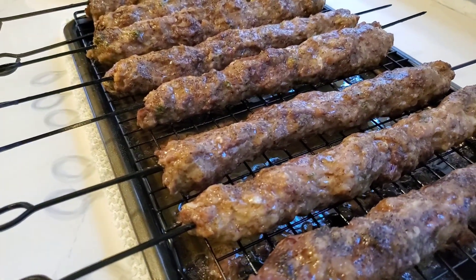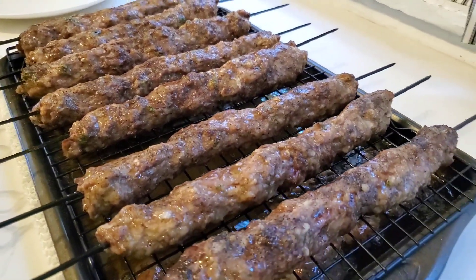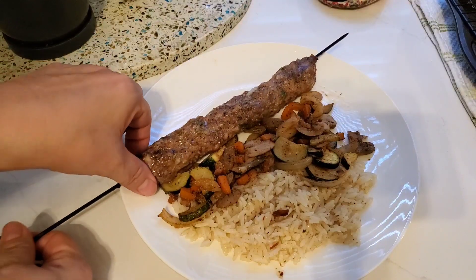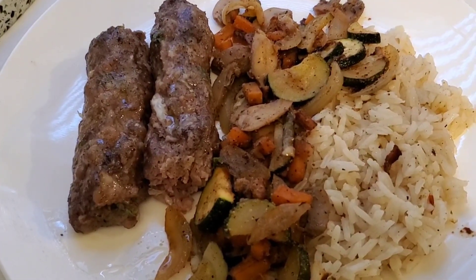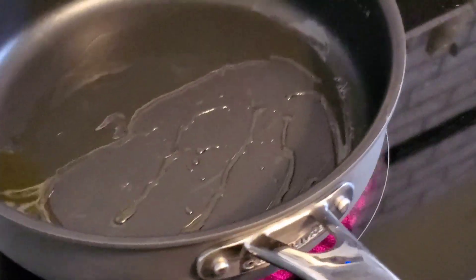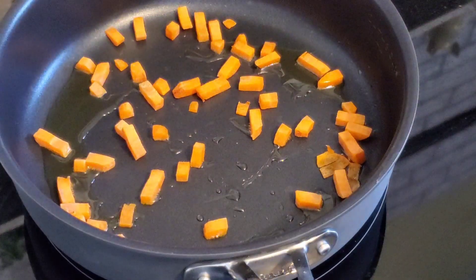Our kebabs are ready to take out of the oven, and we all really enjoyed these. I think we will probably make these quite often throughout the summer outside on our grill. I just plated up my rice and my veggies along with one of those meat kebabs, and that was dinner.